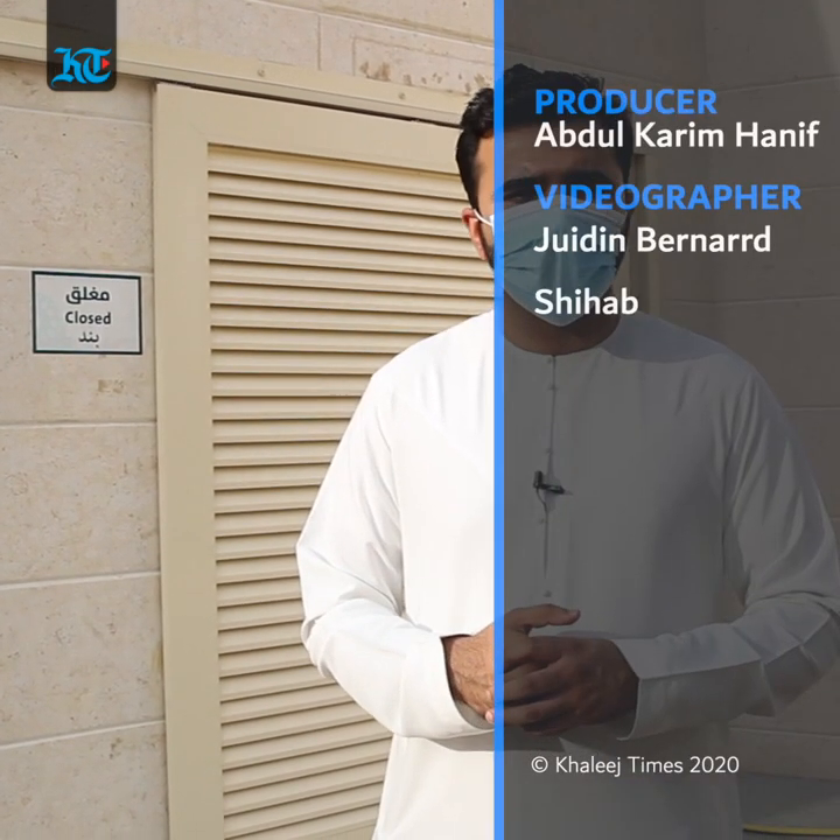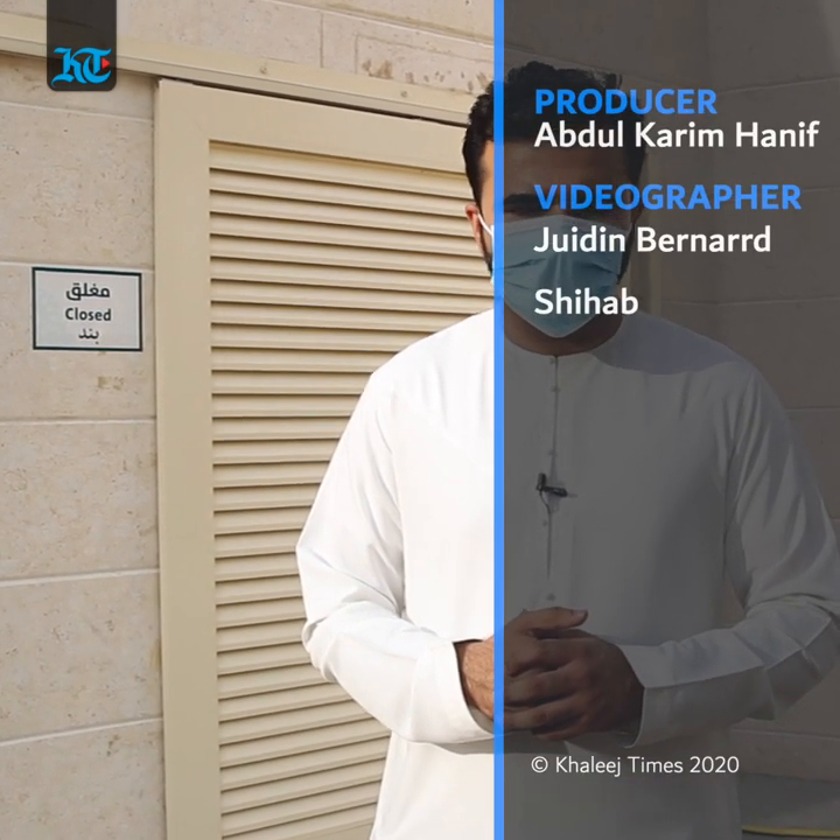Before coming over to the mosques, we must remember to bring our own prayer mats, wear our face masks, and temperature checks will be done at the entrance. This was Abdul Karim with cameraman Jordan Bernard for Khaleej Times.